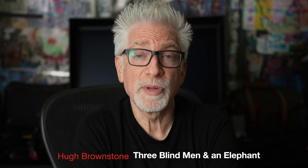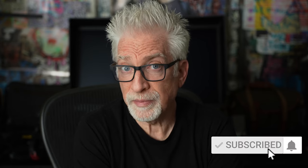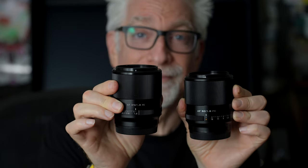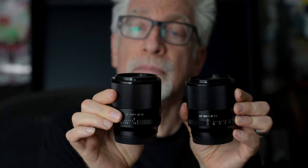Hey everybody, I'm Hugh Brownstone for Three Blind Men and an Elephant, and today I want to give you my quick take on two full-frame lenses from Viltrox in Sony E-mount. They're $380 and $360, respectively 35 and 50 millimeter 1.8 primes. The last 1.8 prime I tested from Viltrox, their $400 85, did surprisingly well against Sony's excellent but 50% more expensive at $600, and even against the three times the price $1,200 Zeiss Batis. I'll put a link to that review in the show notes down below.